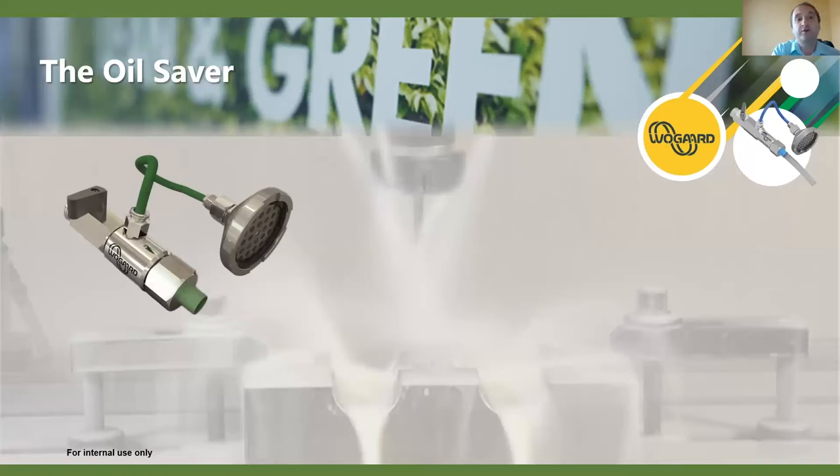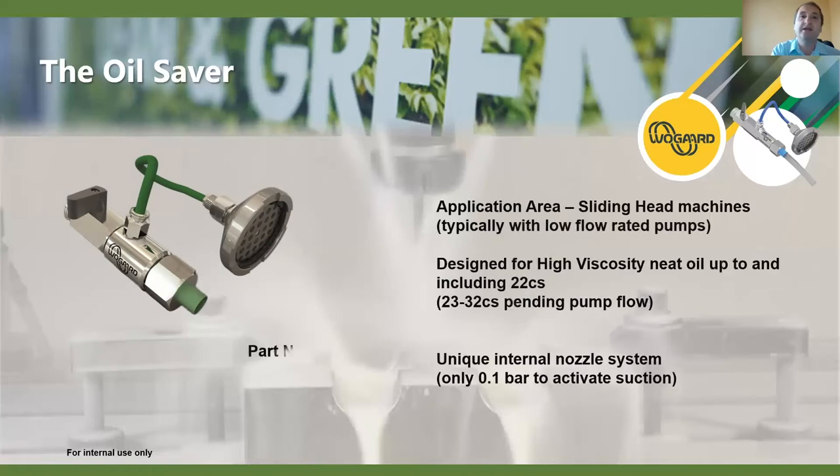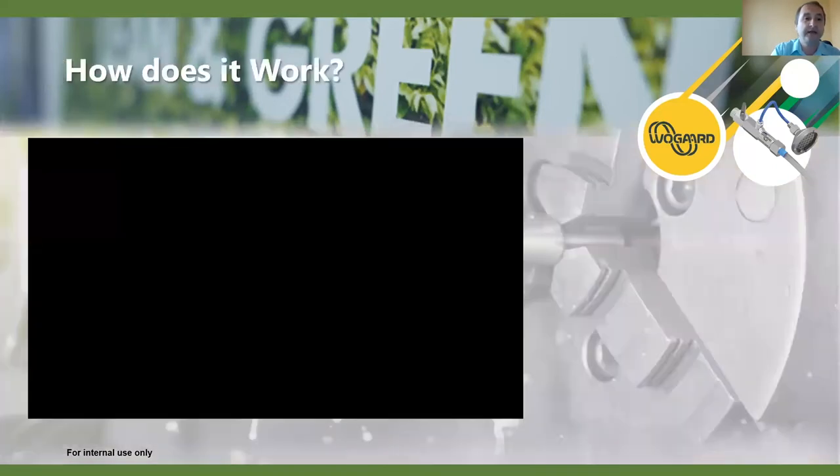The oil saver has a different appearance and has been designed specifically for sliding head machines on neat oil. Most sliding heads will work on oils up to and including 22 centistokes viscosity — we have worked on higher, but this depends on the pump flow, as sliding heads have lower pump pressure on their standard pumps. The oil saver has a different internal nozzle system that works at far less pressure, activating on less than 0.1 bar. The suction rate is not as high as the coolant saver, but it's enough to keep up with drag-out into the swarf bins.